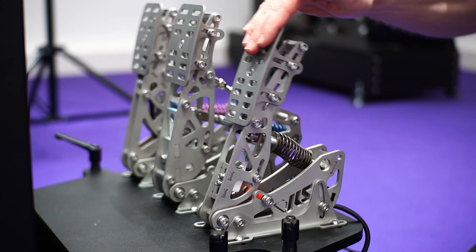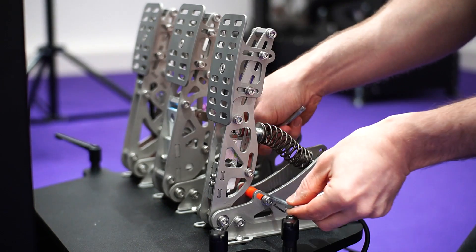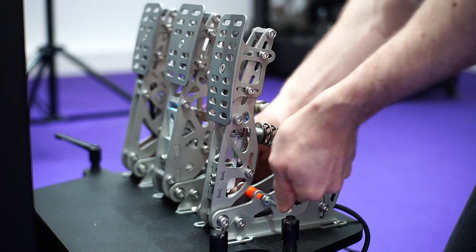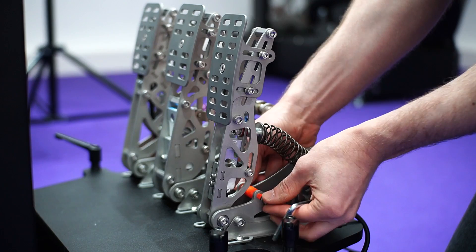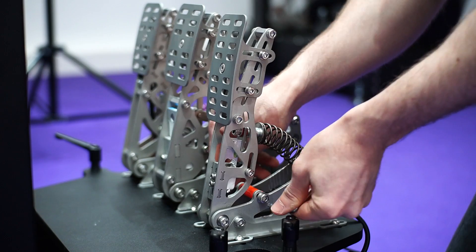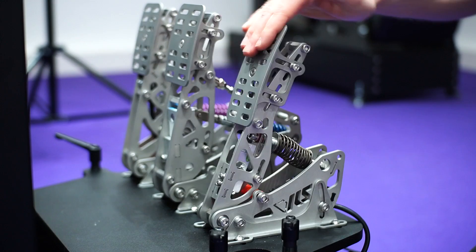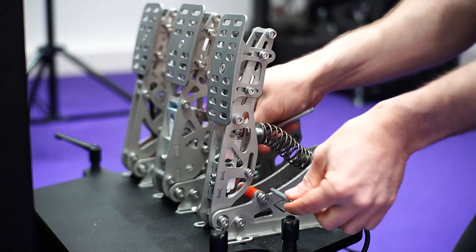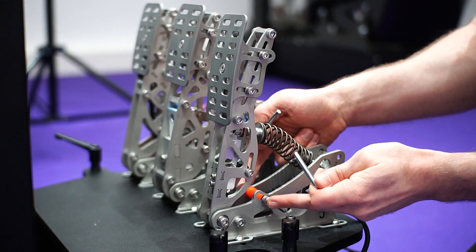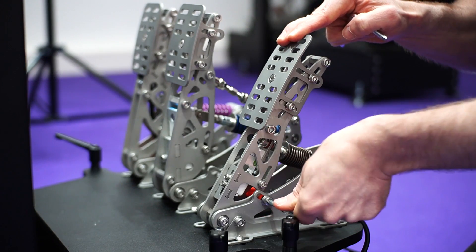Next we're going to look at overall pedal travel. Currently this is set to maximum pedal travel, but we can easily adjust that by loosening the standoff in the middle. We can shorten the travel quite a lot — this isn't even minimum. Now if you find when tightening this back up that it wants to slide upwards, just pull on the pedal and then tighten at the same time.